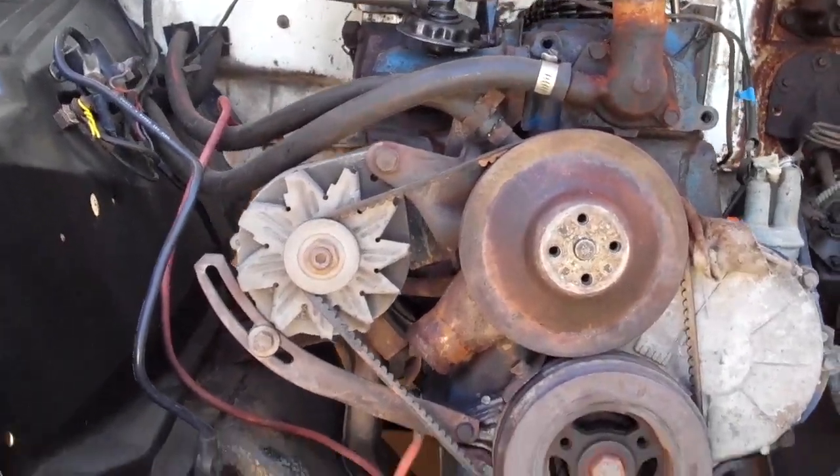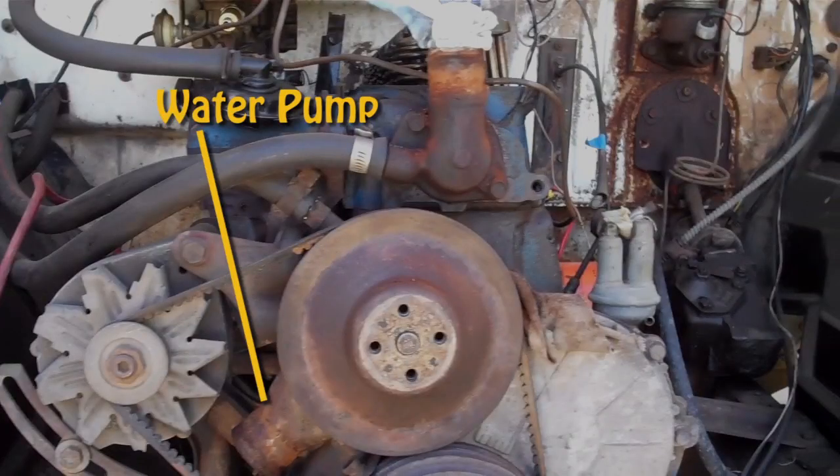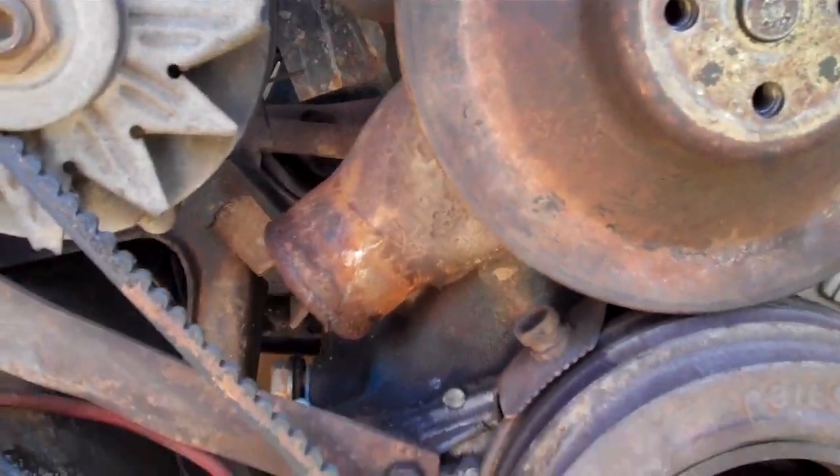Here's what the front end looks like. You can see the belt, and the water pump is back there.